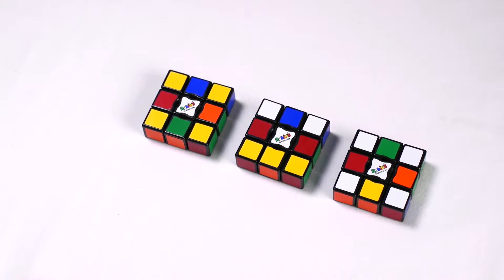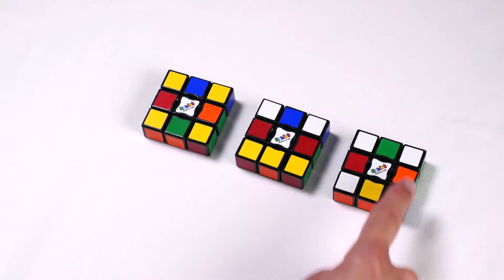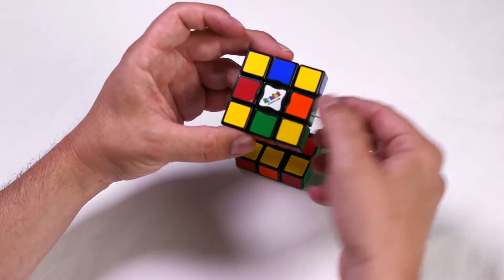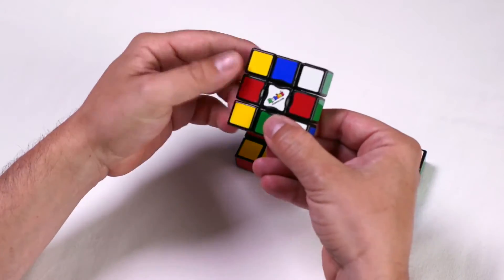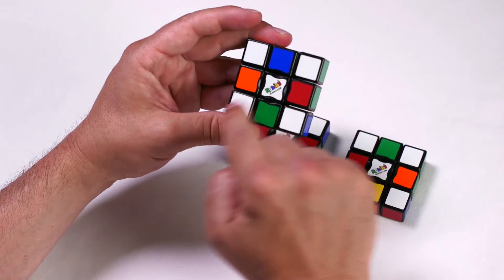With a flat puzzle and the white center pointing up, you will either have none, two, or four white corners in the correct position. To get all white corners in the correct position, rotate the left or the right 180 degrees and then you'll form your white X.